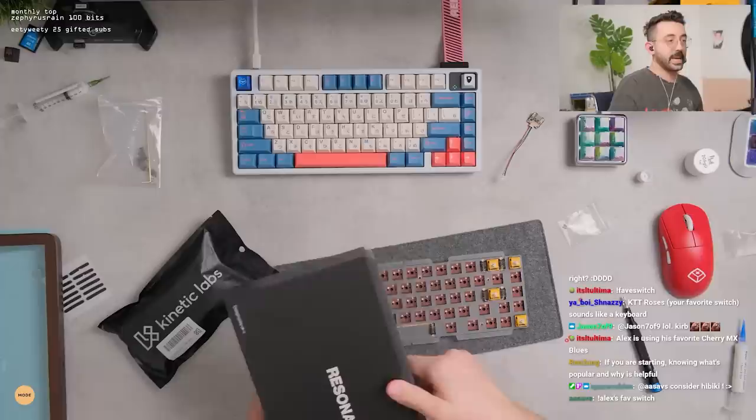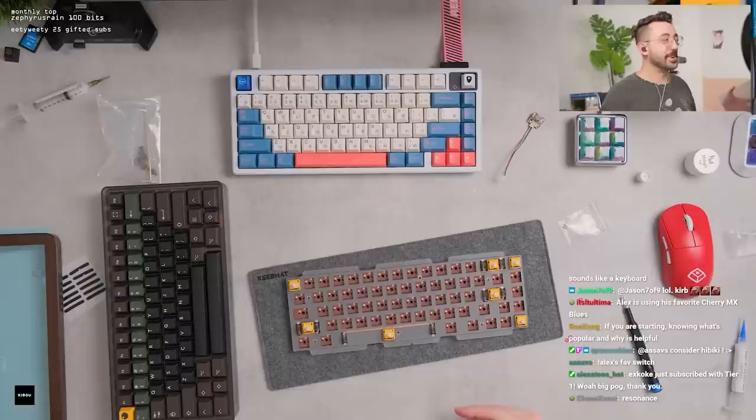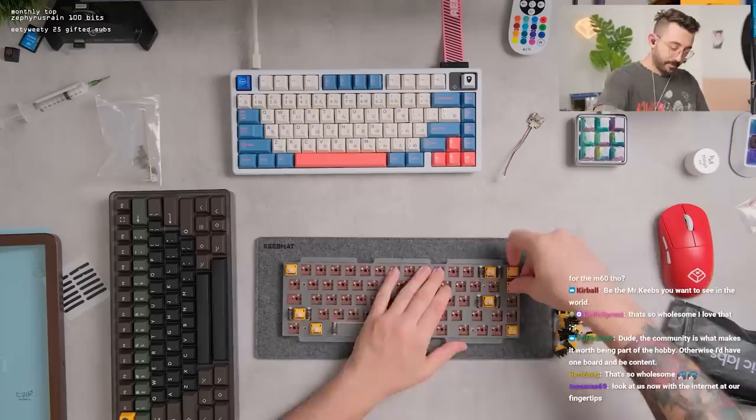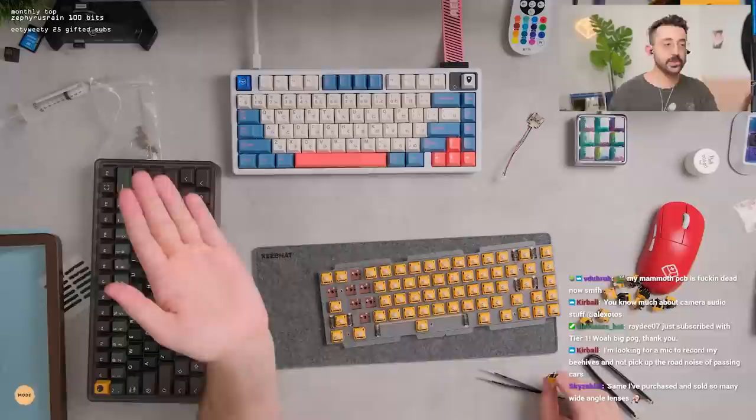I need your guys' opinion — are we doing Serica or are we doing Resonance? Serica is GMK and Resonance is PBT, but I have a weird feeling this is gonna slap on this keyboard. I think both of them are good choices though. So — GMK Serica or Resonance? Resonance — yeah, I see it. Daily obligatory Greg — if someone gives me Greg I'll keep it, but I'm honestly not spending my money on Greg; I don't love Greg.